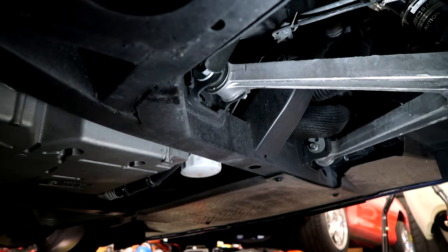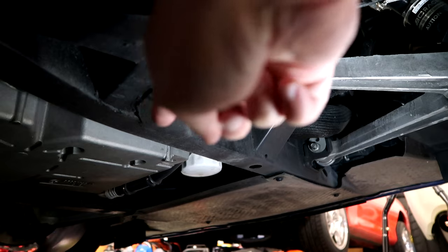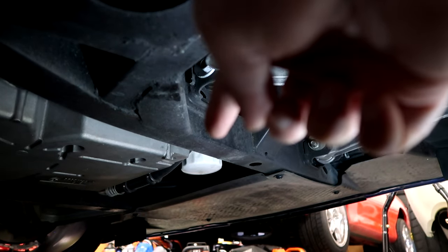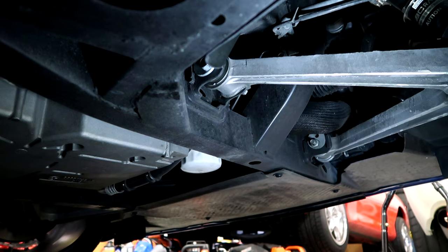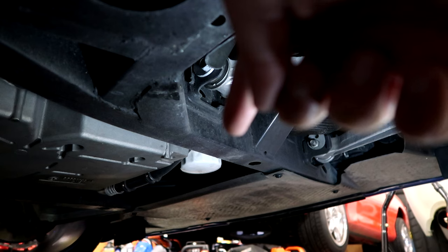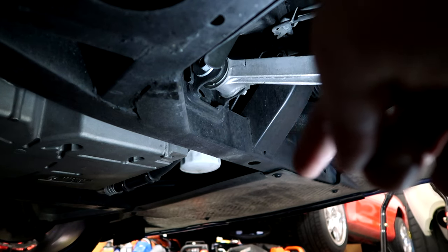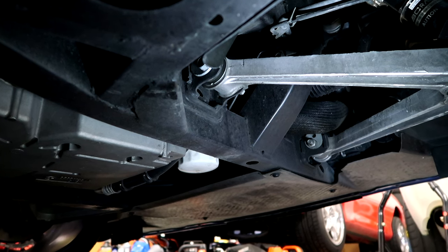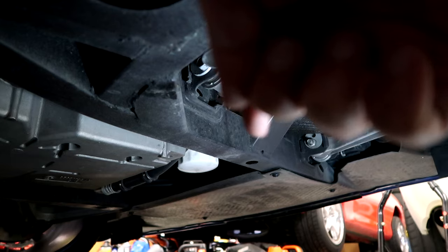Underneath the car, the silver piece is our oil pan and that white cylinder sticking down is our oil filter. Just to the right of that is our frame rail. You don't want to put the stand on any of those coverings — that's carbon fiber and plastic that you don't want to break. But you have that nice solid frame rail right there where we're going to slip our jack stand into place.